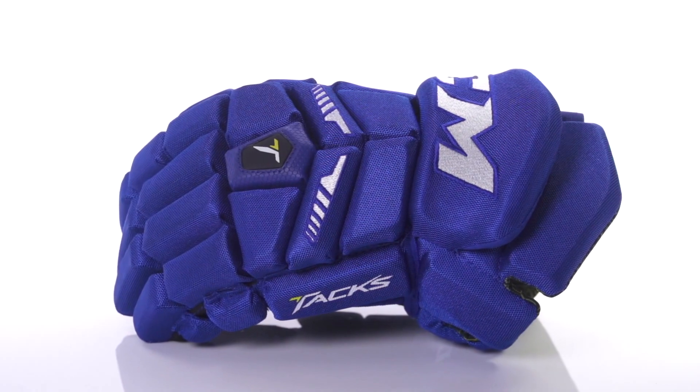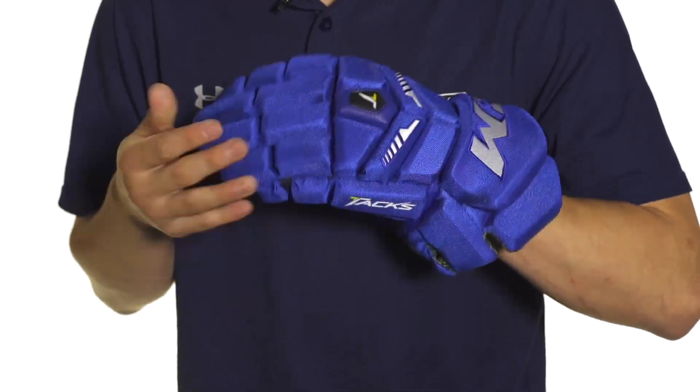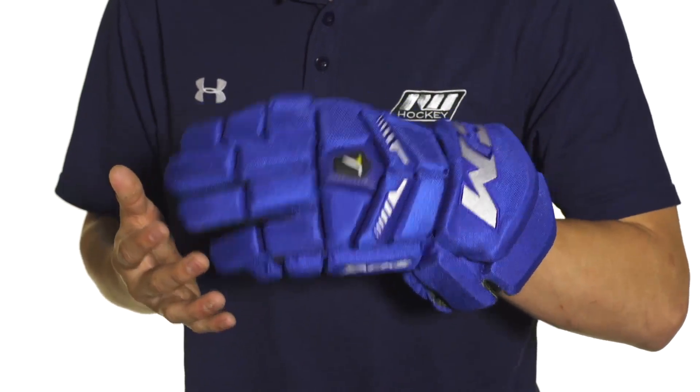Hey guys, this is Chris from the warehouse and today we're taking a quick look at the CCM Tacks NG6052 hockey gloves. The exterior features a pro selected polyester so it's going to be a nice balance of lightweight durability and breathable flexibility, giving it an overall really nice feel.